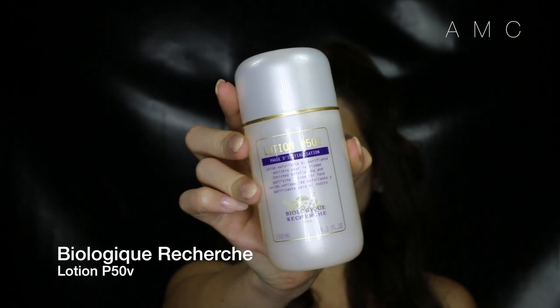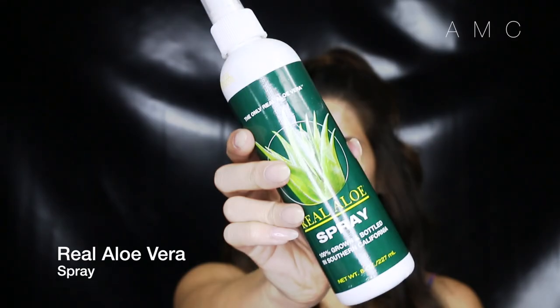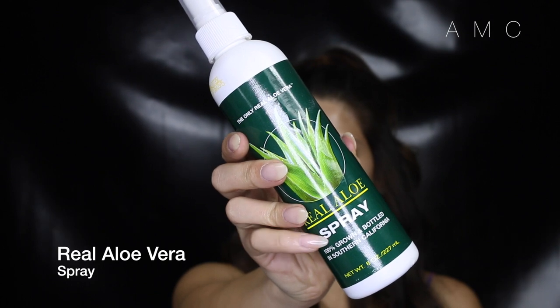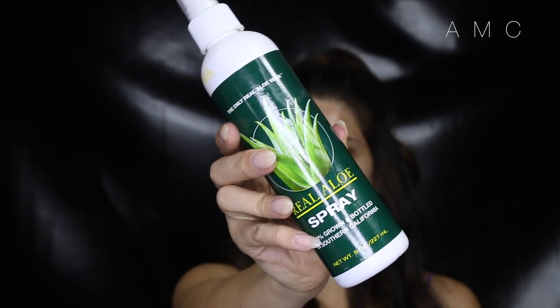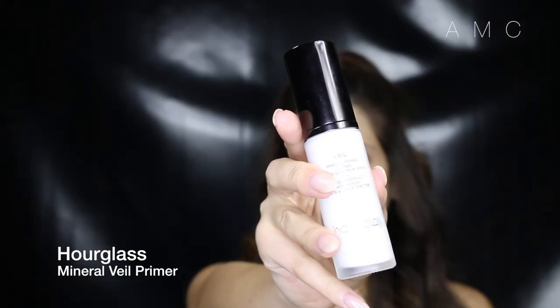I start by toning my skin and getting rid of any dirt or oil, and then using an aloe vera spray to moisturize. Creams and lotions make my skin get a lot oilier quicker, so we want to use something super light yet still keep the skin hydrated. Doing this step will just prolong the wear of your makeup.